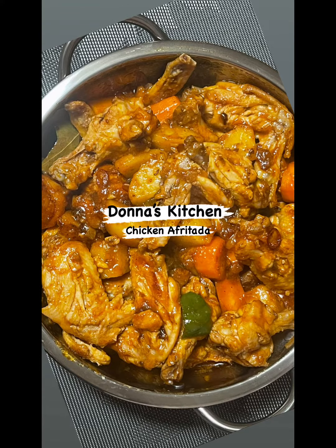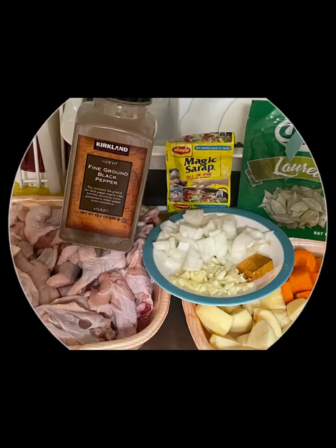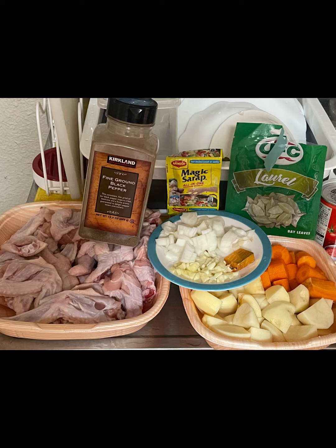Hello mga kareels, konichiwa Japan, good morning good day Philippines! Today I will share with you how to cook chicken afritada, a la Donna's Kitchen. And here we go!